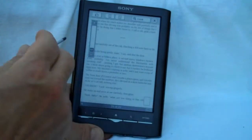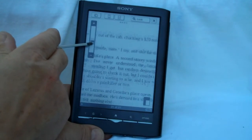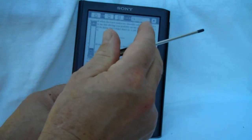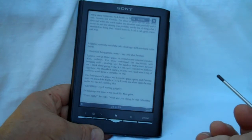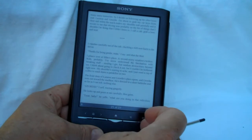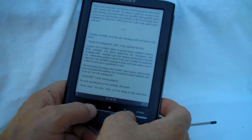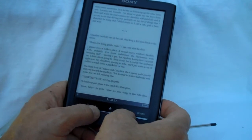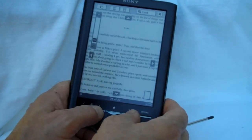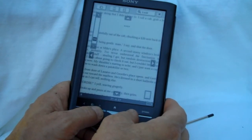You also have a zoom-in feature where you can use this slider — this is useful for PDFs. You can lock it so that it maintains your zoom level as you go from page to page. If you push the size button and the page turning button at the same time, it steps up and increases the zoom by 10% each time you push it.